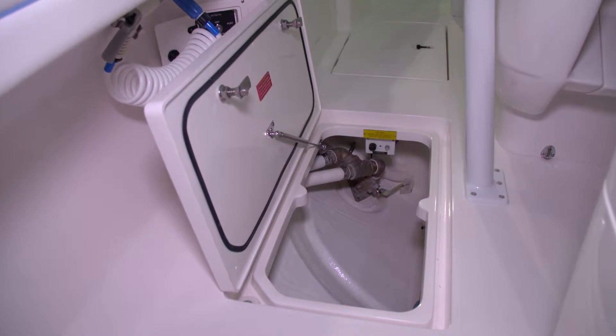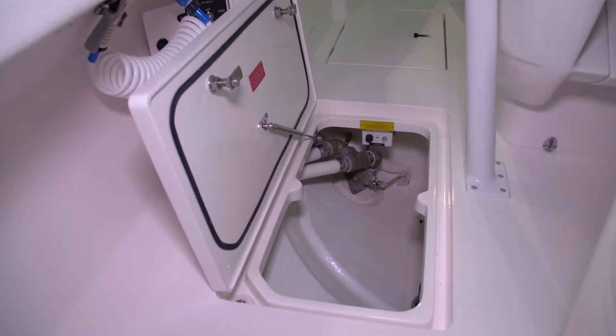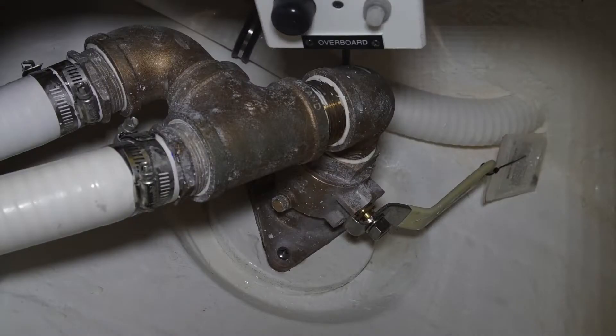The waste system on this Nomad is located just outboard of the aft leg of the port side of the T-top. This compartment contains the waste macerator, the Y-valve, and the C-valve that discharges waste through the bottom of the boat.